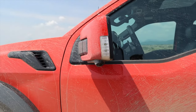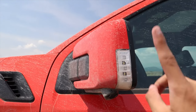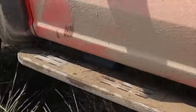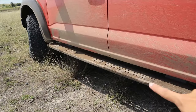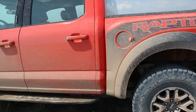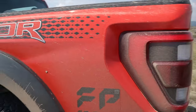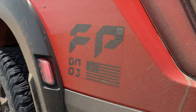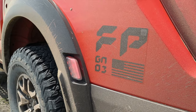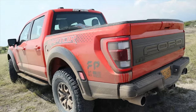Acá tenemos estos espejos que son idénticos a los que habíamos visto en la F-150. Tenemos esta parte en LED. Una novedad de la Raptor y de la Platinum es que tenemos acá las cámaras de visión 360. La Raptor, al igual que la Lariat, va a tener estos estribos totalmente metálicos; en la versión Platinum son eléctricos y se pueden regular. Tenemos las inscripciones Raptor. El FP significa Ford Performance, y el GN-03 significa la tercera generación. La bandera de Estados Unidos porque este carro es ensamblado allá.